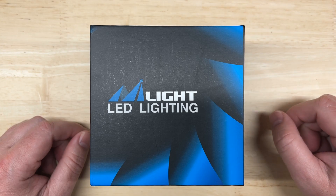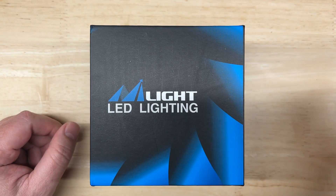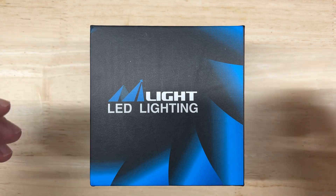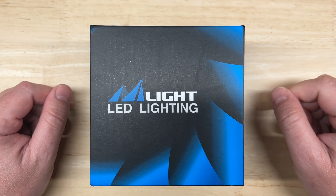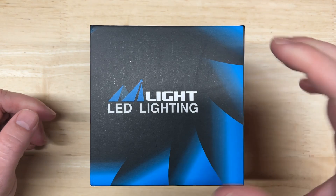I picked this one up for us to check out together. Like my other tests, I'm going to do an introduction, unboxing, go over the published specifications, cover some of the features, and then I'll test the brightness and light pattern for both projector and reflector housings to see how it performs. Let's take a look.